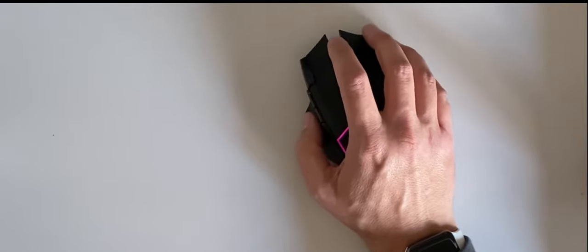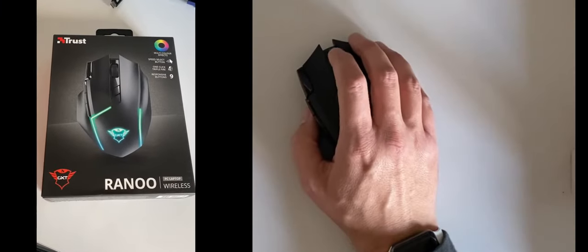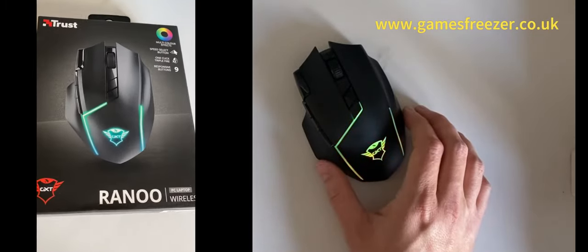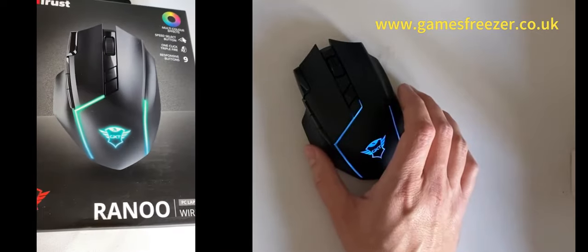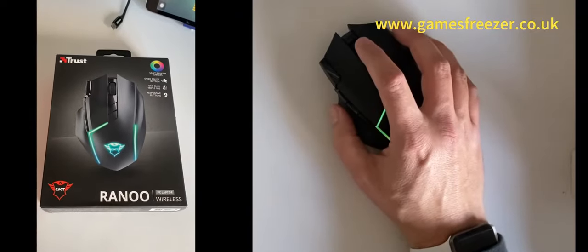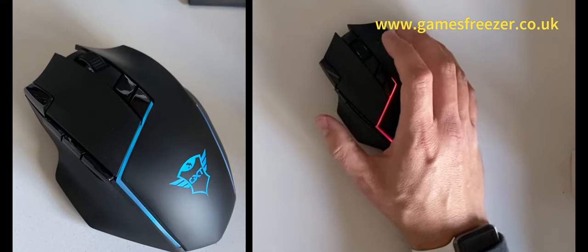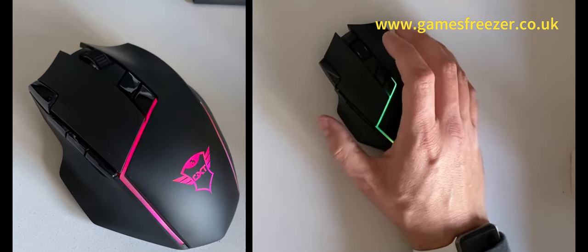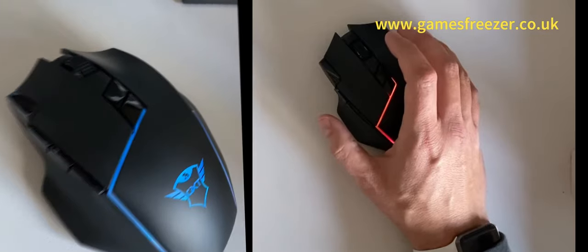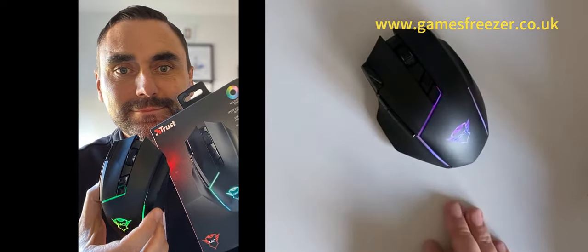We'll give it a proper test over the next few weeks as we do more content, and I'll pop a quick update in the comments. Hopefully you've enjoyed the video and it's given you an idea of what the Trust Ranu PC mouse is all about and just how easy it is to set up and use. If you like the video, please press like, subscribe to the channel, and we're also on Twitter and Instagram at Games Freezer. Until next time, goodbye!